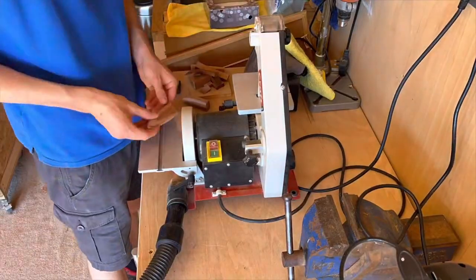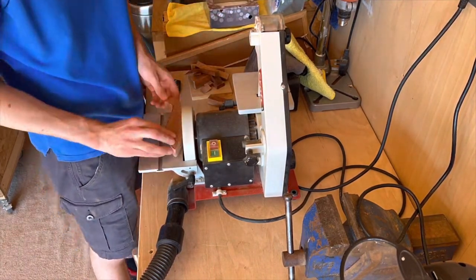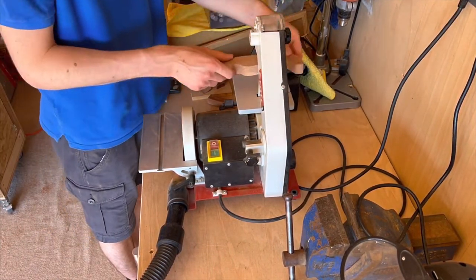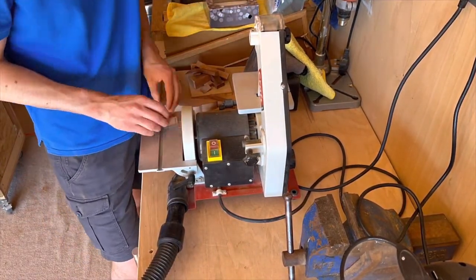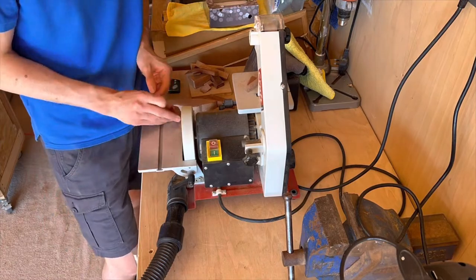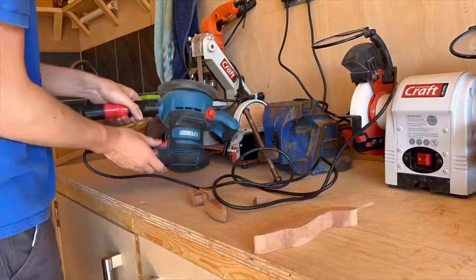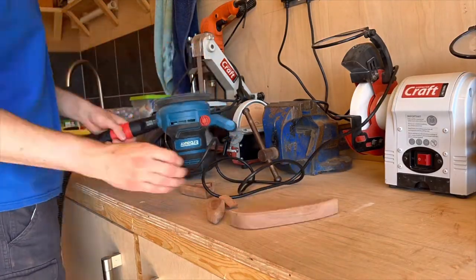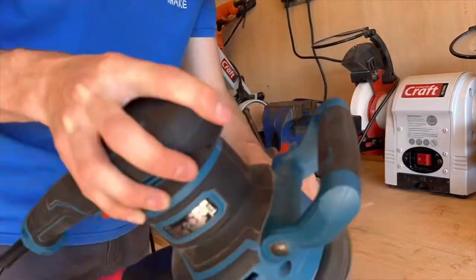I then moved over to the AC125 BDS to start sanding up the parts. I used a disc sander to create the majority of the curves and then a belt sander just to refine them a little bit more. This sander is perfect for this as it's nice and small and works really well for model making. Once I'd sanded all of the curves I then moved over to my random orbit sander just to remove some of the scratches created from the belt and disc sander.